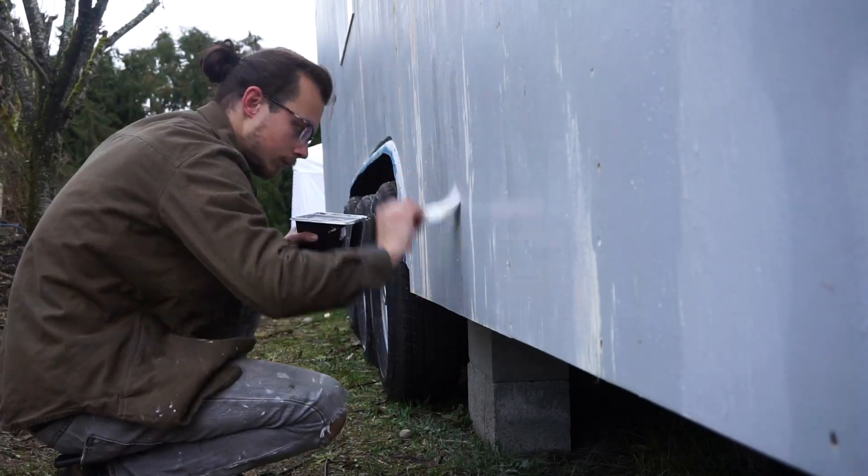We're going to be putting up our trim today. I have to do a little touch-up paint first, but other than that, we'll do that real quick and then get started on putting up the trim. Now it's time to pin on our trim.